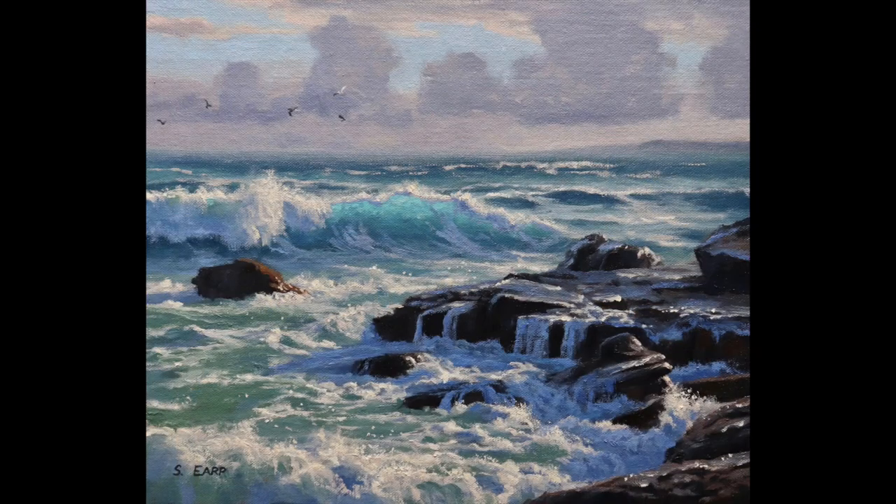Hey everyone, Sam here. Thanks for joining me in this video. I'm going to show you how to paint a rocky shore seascape that features a breaking wave, rocks, turbulent white water in the foreground, and a stormy ocean — all tasty ingredients for a dramatic seascape.